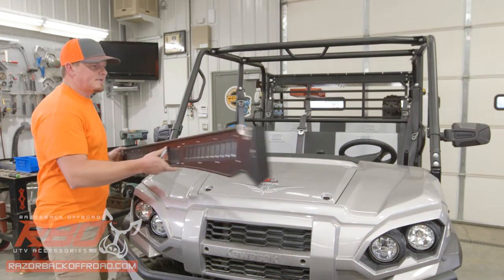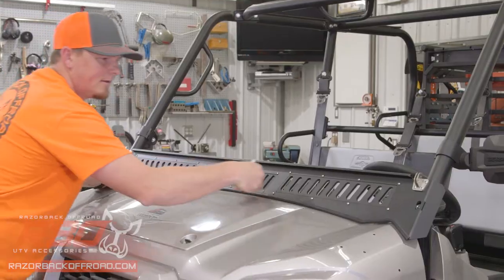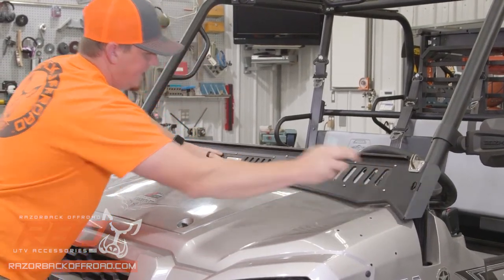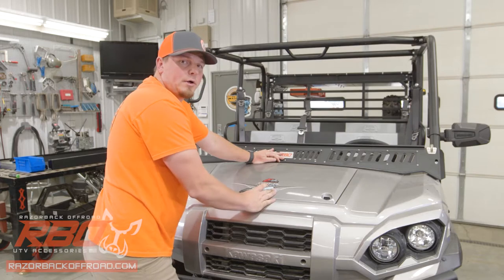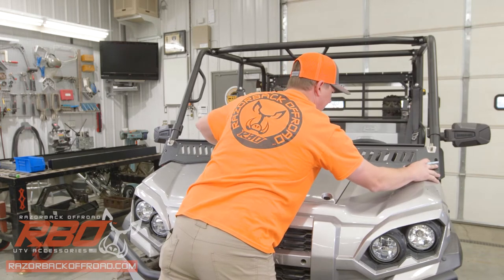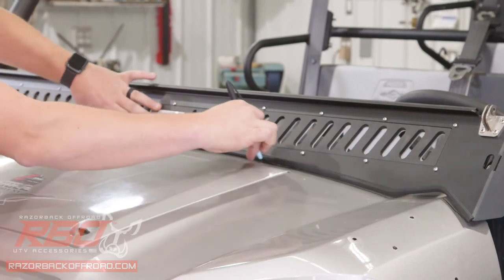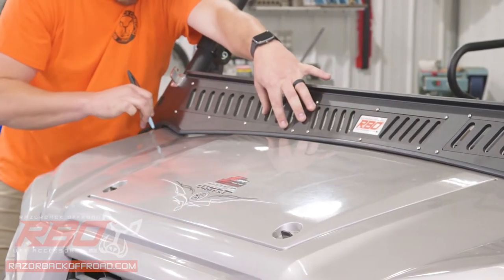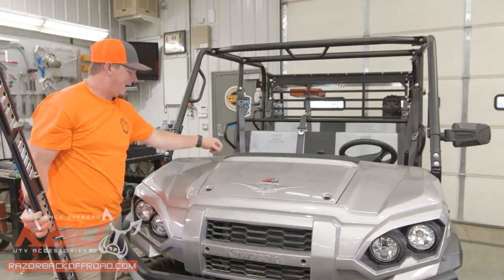We're going to start by putting your lower panel in place temporarily. We're going to line up the bolts on each side — you can just feel those bolts in the holes until it lines up. Then we're going to take a marker and put a line on the front of the lower panel so that we know where to put our gasket on the machine. We'll go ahead and take that off — now that we've got a nice line, when we install the gasket we'll install it on the back side of this line.